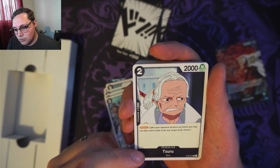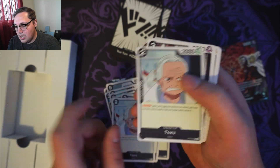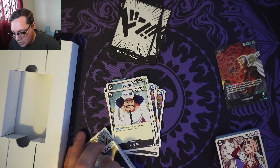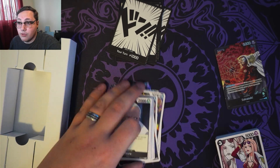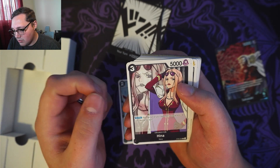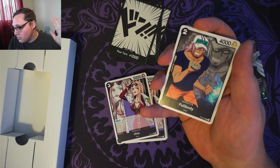We've got a Tsuru — 2 cost, 2,000 power, 1,000 counter — and this is a blocker. So I can use this to block attacks for my leader, or also for my Sengoku and my Tashigi, to block for those so that I can drop those numbers down and KO them. And then we've got Hina — no counter, 3 cost, 5,000 power. On play: give up to one of your opponent's characters minus 4 cost during this turn. We've got two of them.